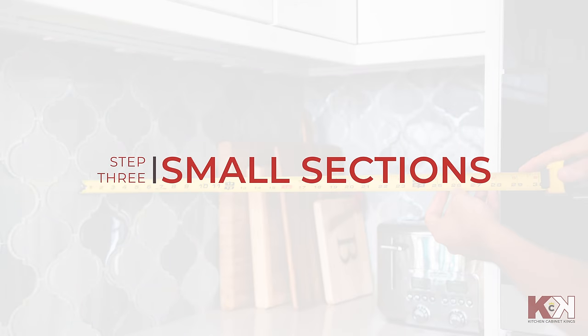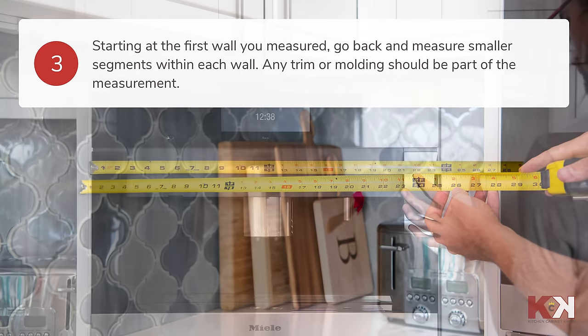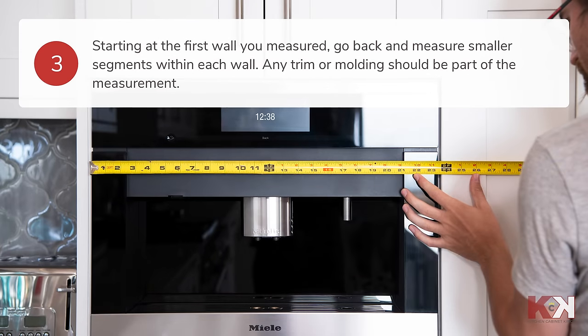Moving on to the small sections. Start at the first wall you measured. Go back and measure the smaller segments within each wall. Remember to measure any trim or molding as well.